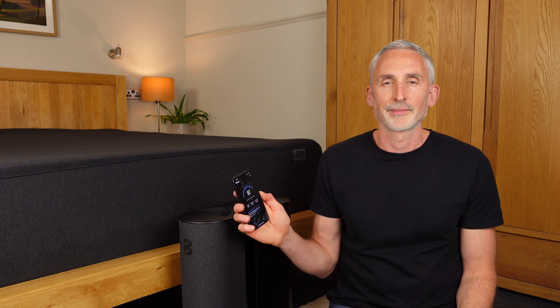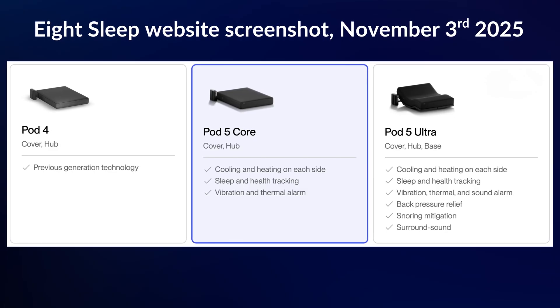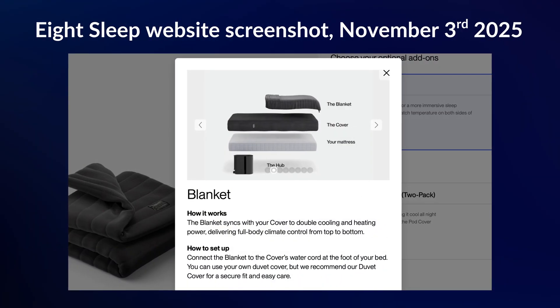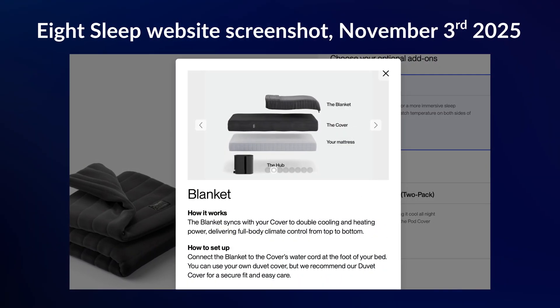Just to be clear, I'll only be talking about the Pod 5 Core in this review, which consists of the hub, the mattress pad and the app. I didn't get the Pod 5 Ultra because we don't have snoring issues, and the other features alone didn't seem worth the extra cost. I was tempted by the new cooling blanket though, but I thought we can always add that later.